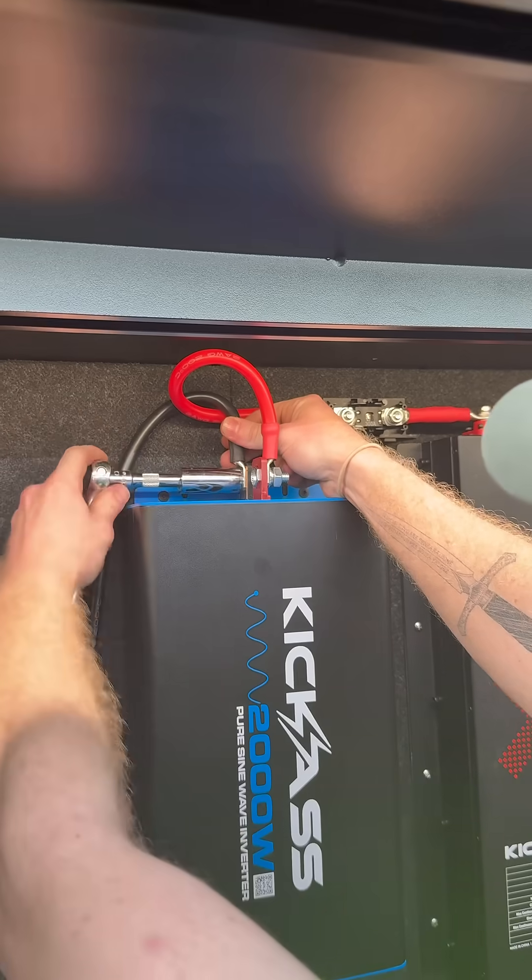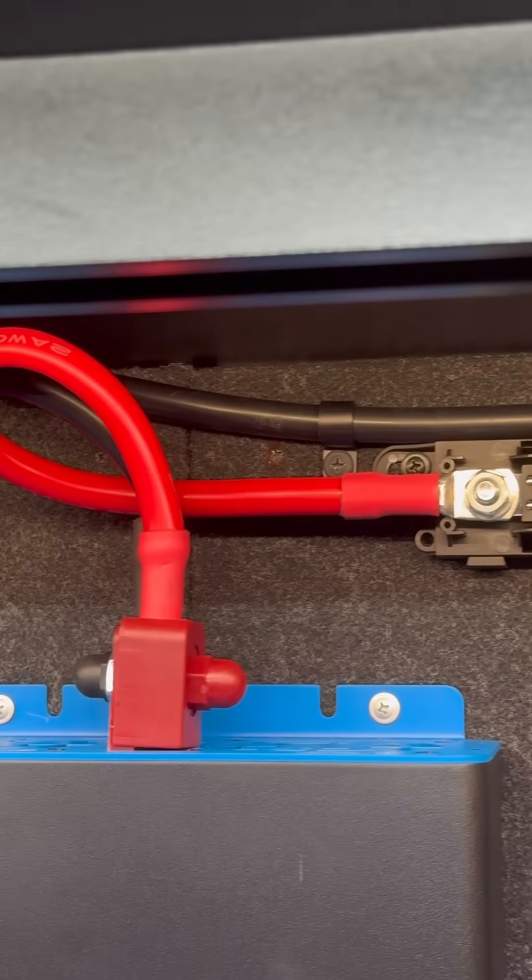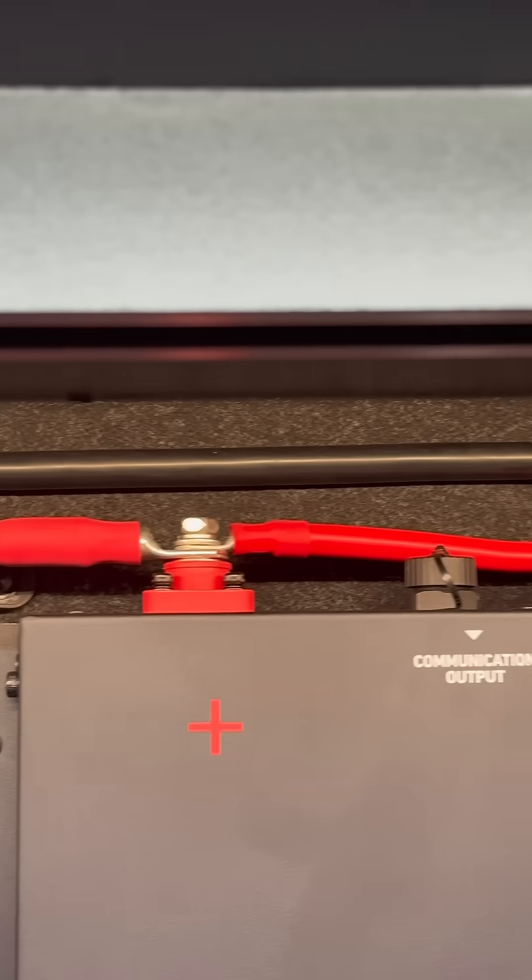So now I've hooked up the positive and negative power feed to my battery. To keep all the wiring secure and neat, I've used P-Clips to secure the cable to the back of the board.